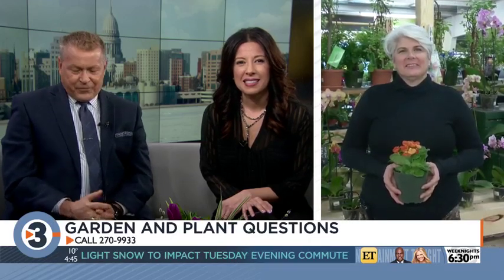We get your plant and garden questions answered. Lisa Briggs from The Bruce Company is standing by. The number is 270-9933. We are waiting for some calls to clear, so we'll get to those in a minute. Hello, how are you guys today?